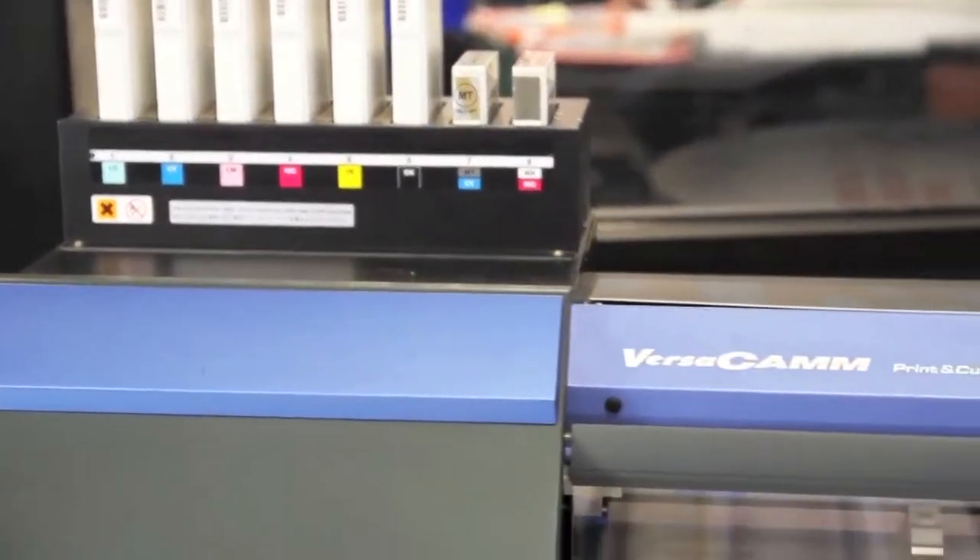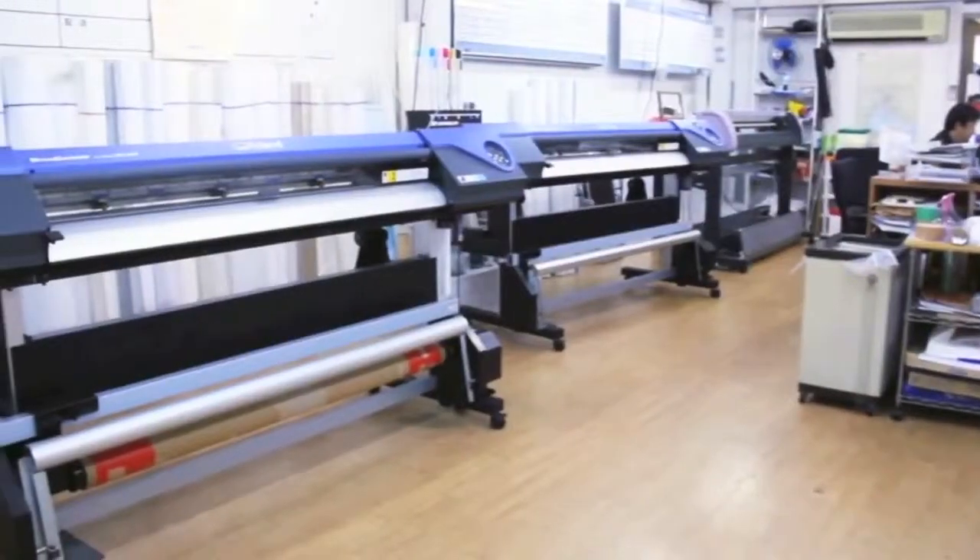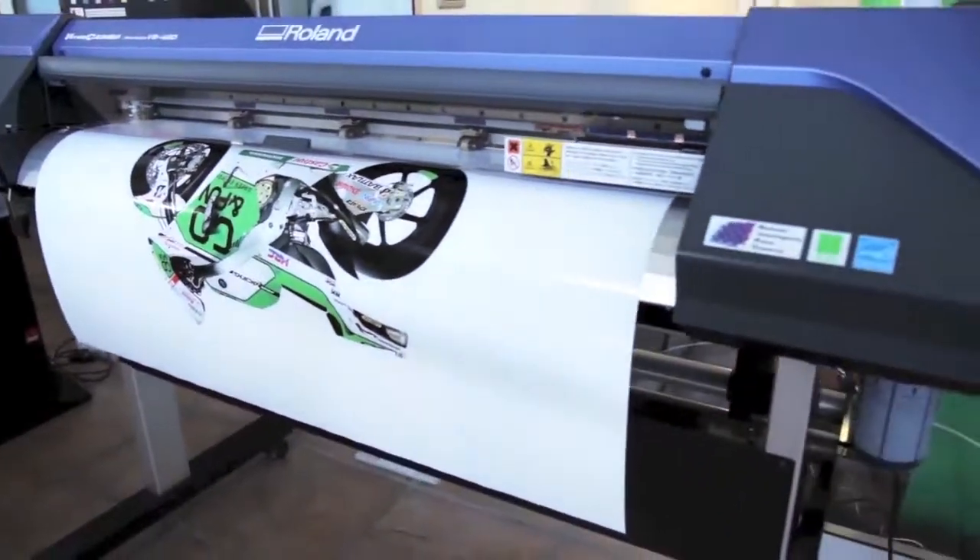Roland VersaCam printer cutters are the world's best-selling wide-format inkjet for durable graphics.